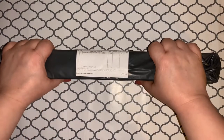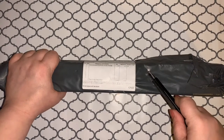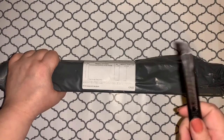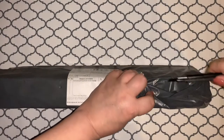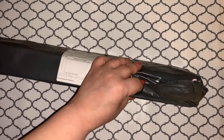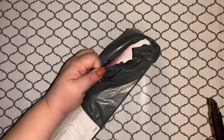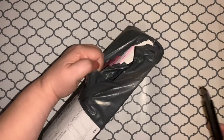Hey guys, welcome back to the channel! Jenny here, the Uncrafty Crafter. We have a box to open today — let's open it, shall we? It is the trash bag kind of box, so I'm assuming this is one I have been waiting for. Just a second, let me get this open. Open sesame!